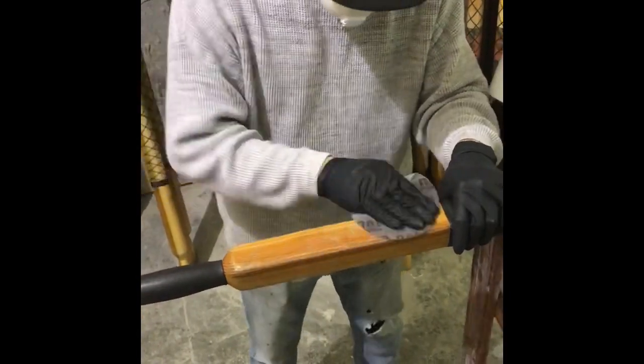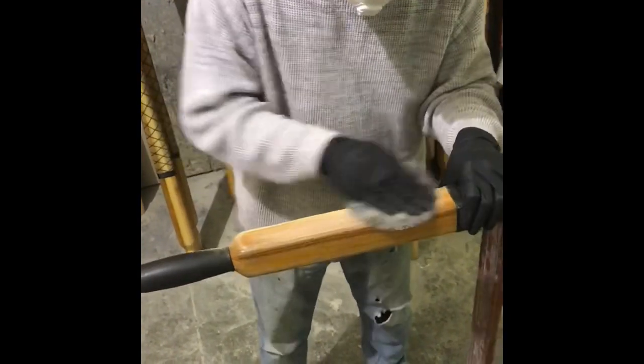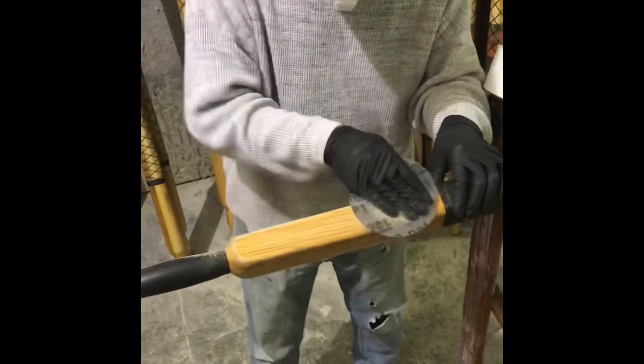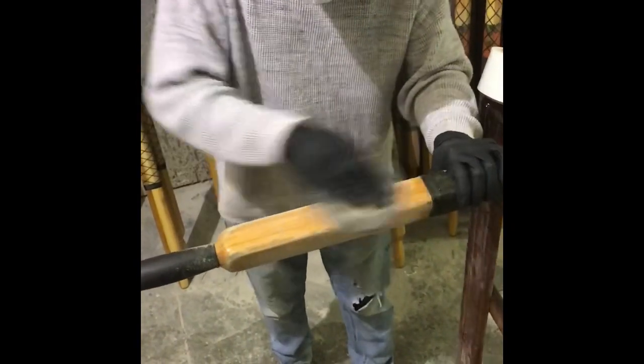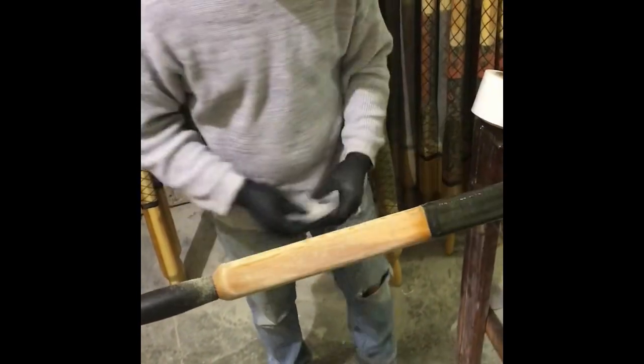When prepping the oar shaft, it's best to use a coarse grit sandpaper — 80 or 120 grit — to sand out any gouges or little dings in your oars. Then you want to finish up with 320 grit, which is available in our varnish kit or you can find that at your local hardware store.